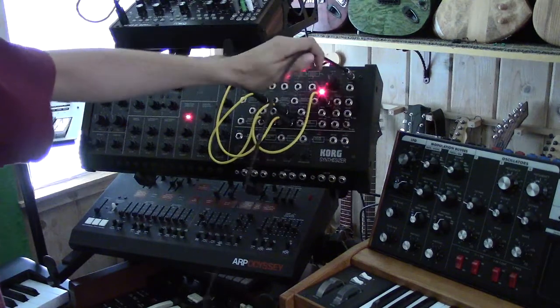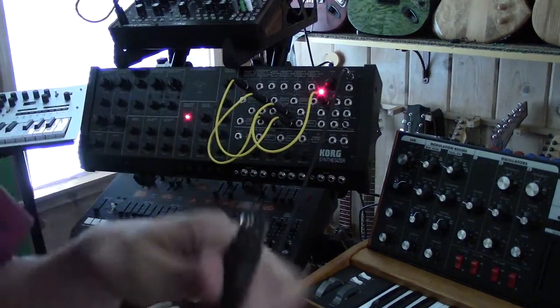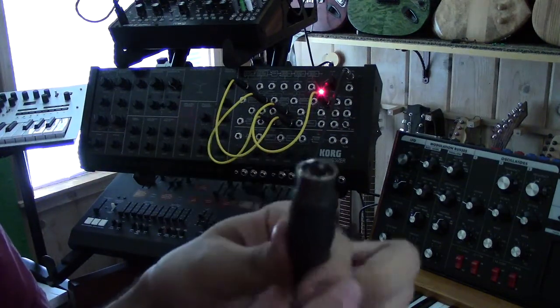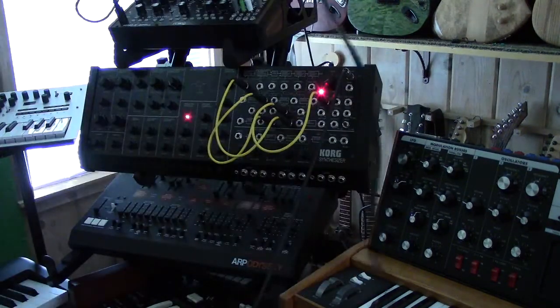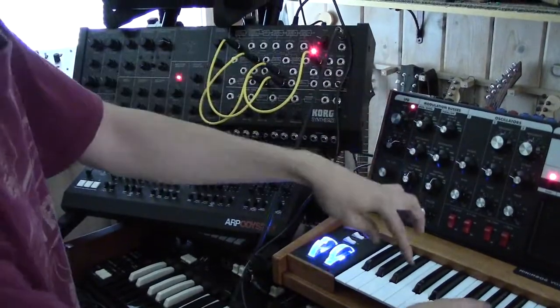This right here is the signal out, and you can just take a regular instrument cable — a quarter inch — and take it out to your amplifier.